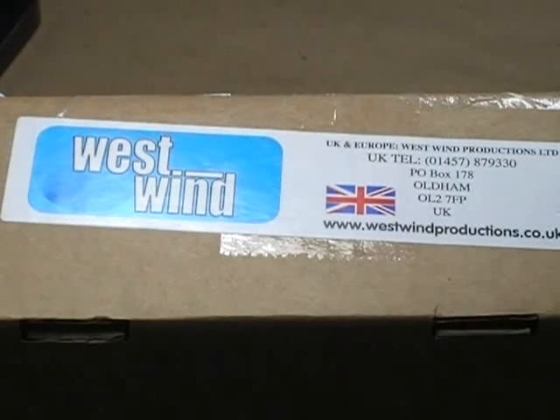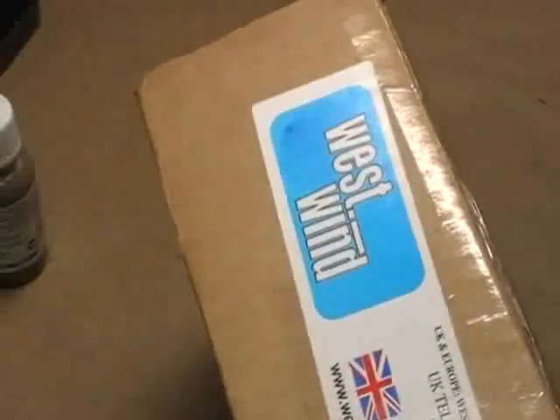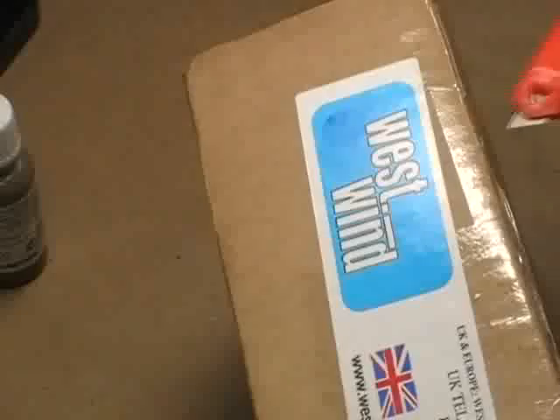Hello, hi everybody. This is Christopher once again with AG Productions. I've got a package in the mail today. I figured I would open it for you guys. It's been quite a while since we've had a small Christmas, or any Christmas at all, around here. So let's just get right to it.